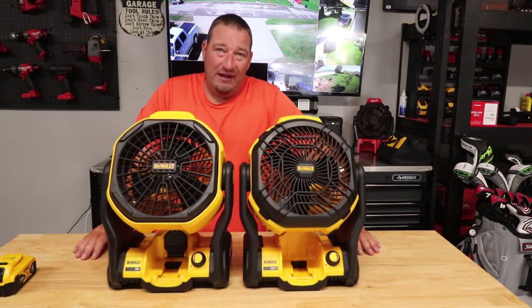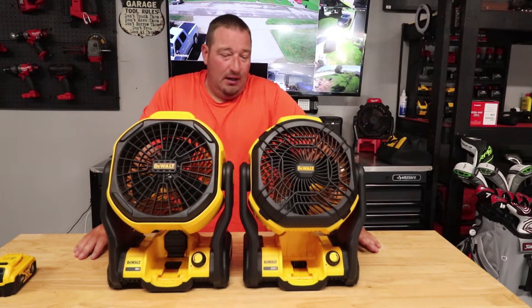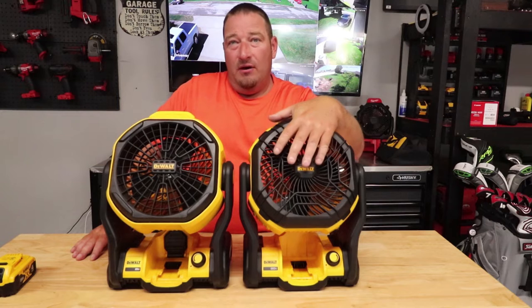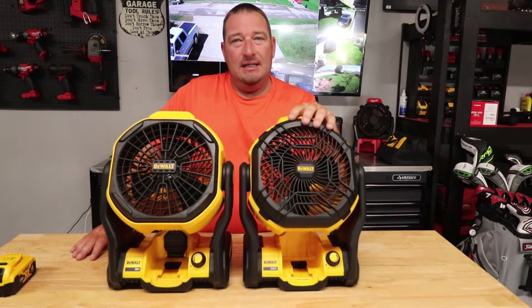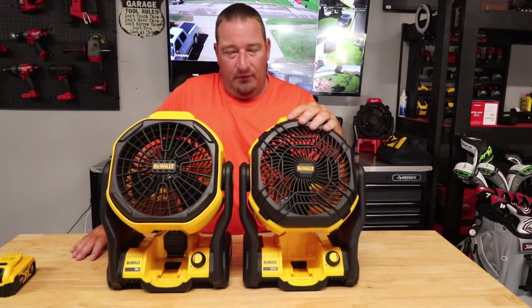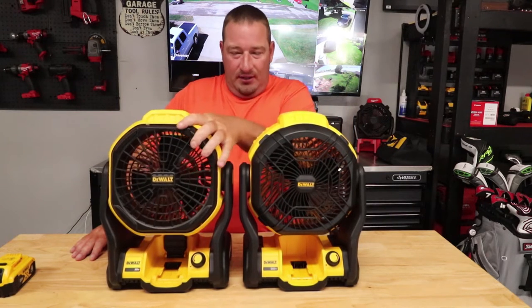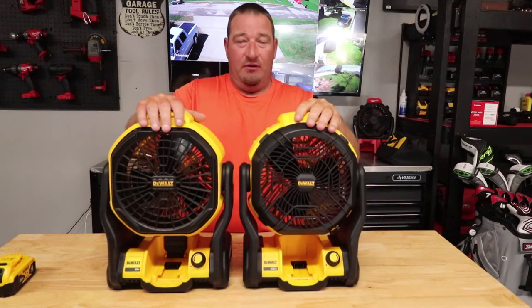They're both 20-volt battery powered. There was a rumor that the new one is 12-volt and 20-volt, but it is only 20-volt. So 12-volt will not work — don't try it. I already did it for you. It is only a 20-volt fan.